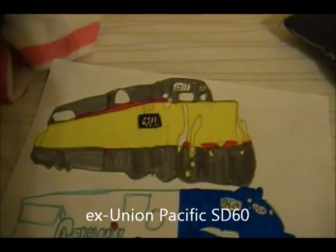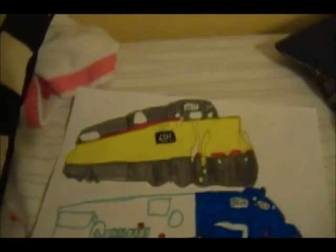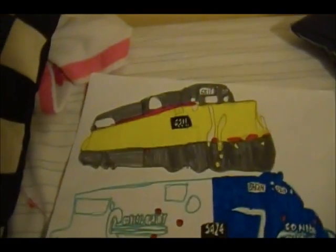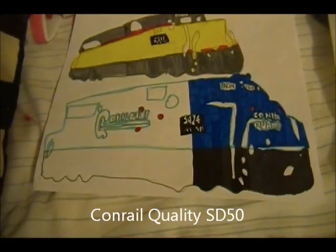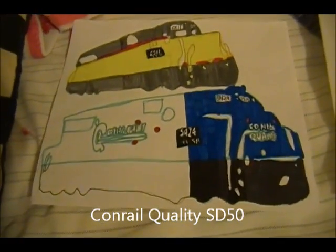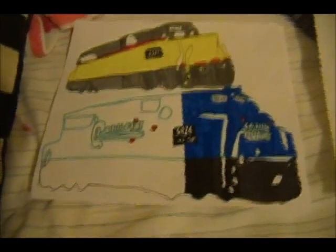Moving on to the XUP-SD60 — this is finished, by the way. Number 6511, this one was really good in UP paint. It actually looks better on the camera than it does in real life. Conrail quality SD50, number 5424 — Conrail's amazing. That is why this is amazing.